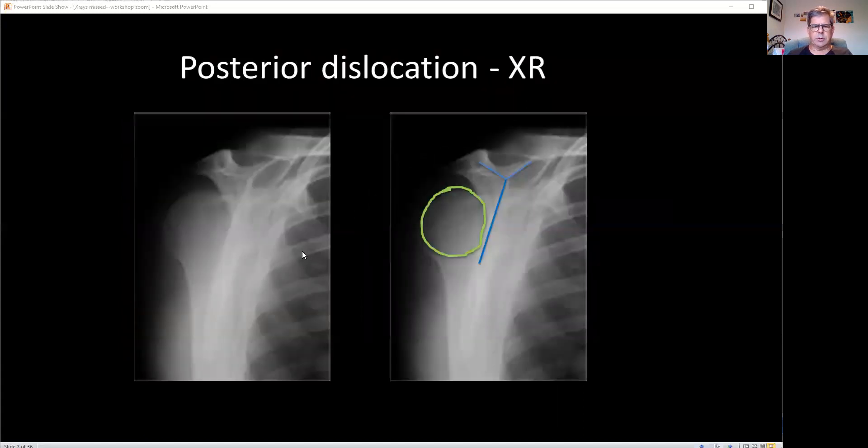If you get a lateral — this is a different patient — you'll see the Mercedes sign: the head is behind the glenoid. The head should sit in the glenoid of the scapula. So there you can confirm your posterior dislocation. This is one that is still intermittently missed or at least delayed in diagnosis.